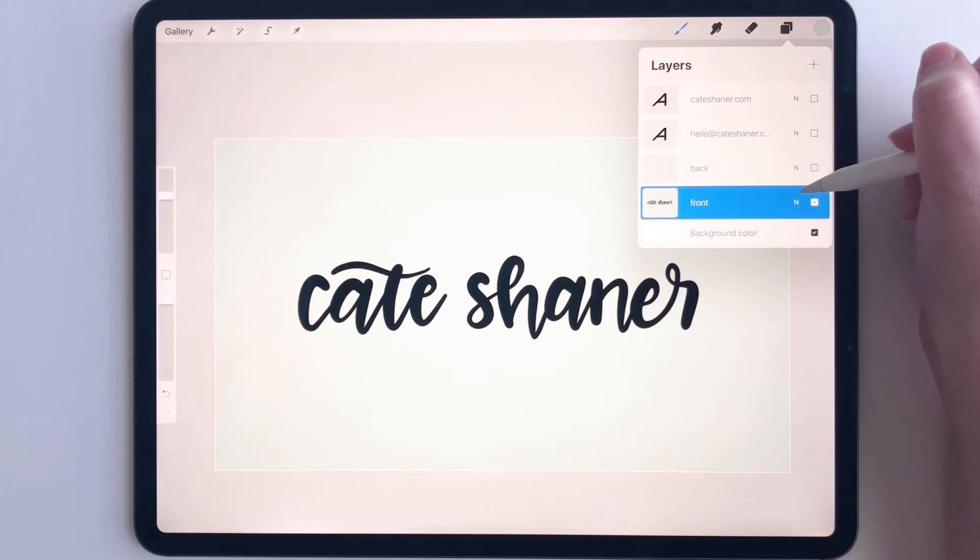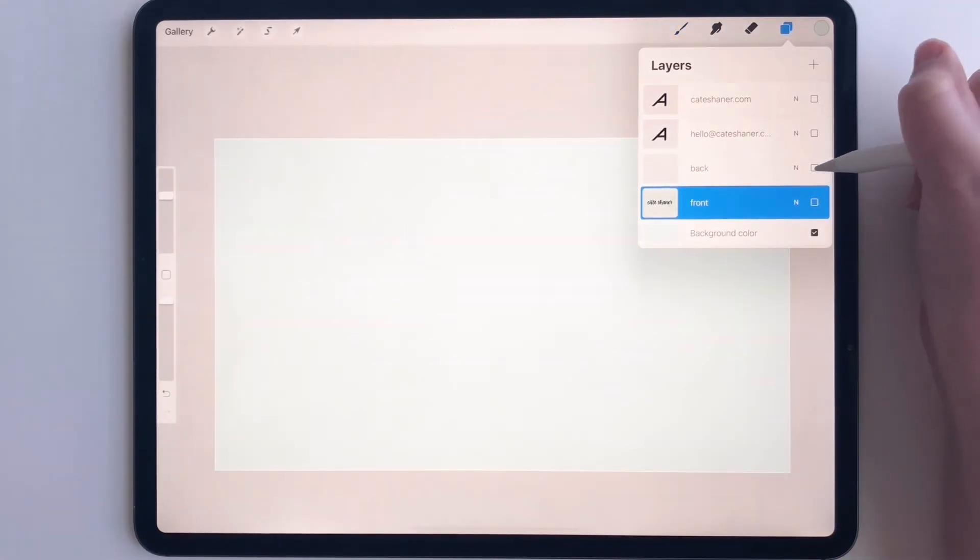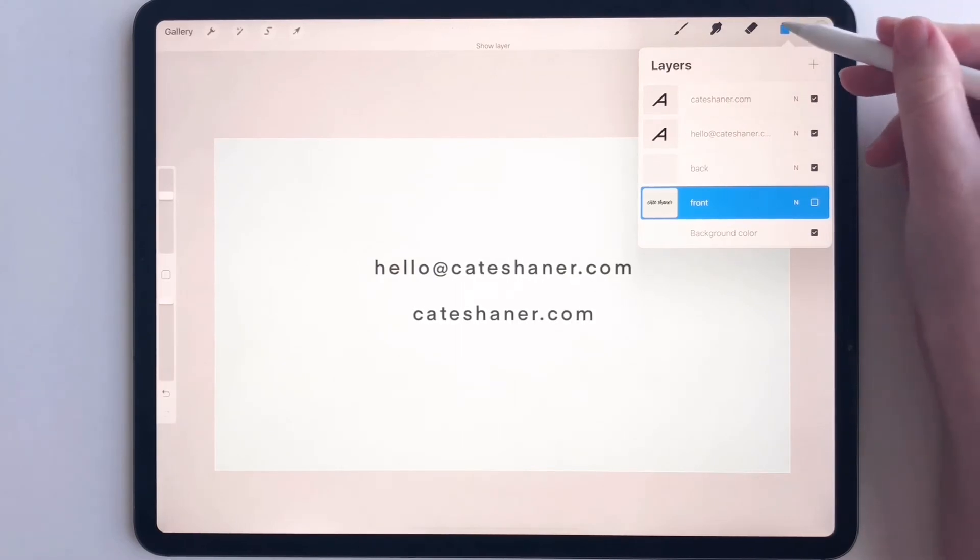So the front of the card is going to look like that. If I hide the front, this is what the back looks like right there.